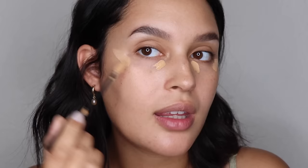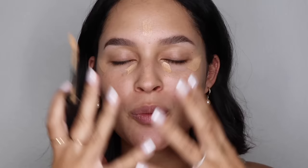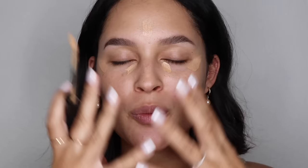I just recently saw Hailey Bieber using this and I got so excited because I remembered I tried it out a little while ago and I loved it. I'm gonna apply my concealer in these specific areas. Definitely under the eyes to help get rid of any baggage or discoloration. I'm putting it on the edge of my face like this to help lift the eye look — that is an easy way that you can give yourself a nice eye lift without actually getting an eye lift.